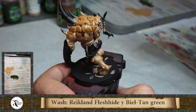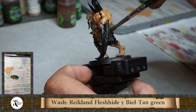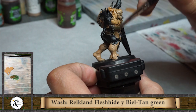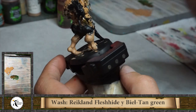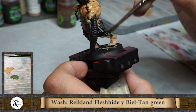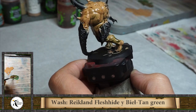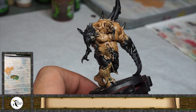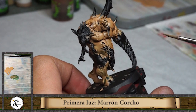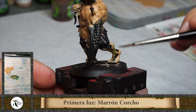If you put too much wash in some area, you can clean your brush, dry it well, and go fast with a dry brush on that area to fix it. Without waiting for the wash to dry, I'm applying directly a Biel-Tan green wash because it gives another tone of color. For me it's very important - it gives a lot of life to the miniature. I like to play with different washes, and when painting demons or monsters, putting different colors on the flesh can give more life and more charisma.